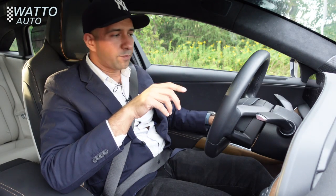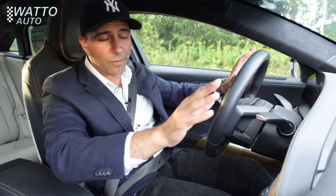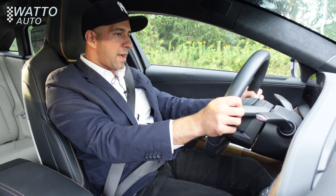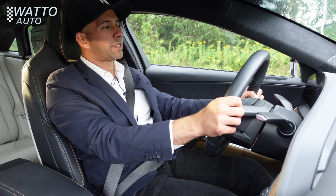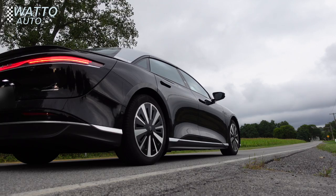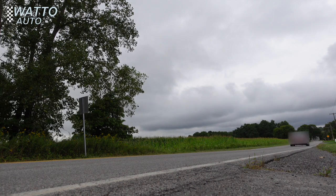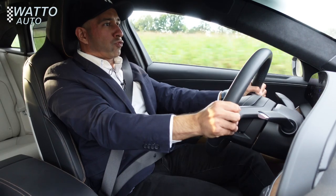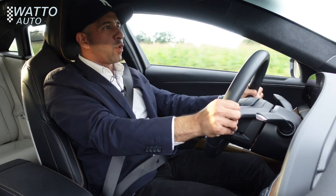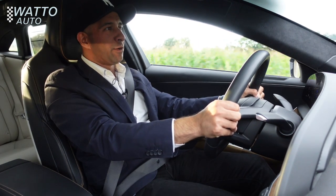One feature the owner wanted me to try is launch mode. With an open road and no people around, I hold the brake and gas pedal at the same time, see 'launch mode activated' on the screen, and then release the brake. Oh — that is quick. That is a zero to 60 right there.